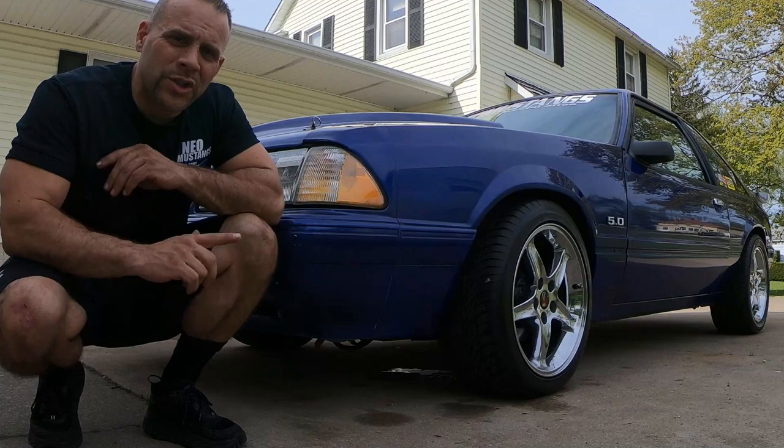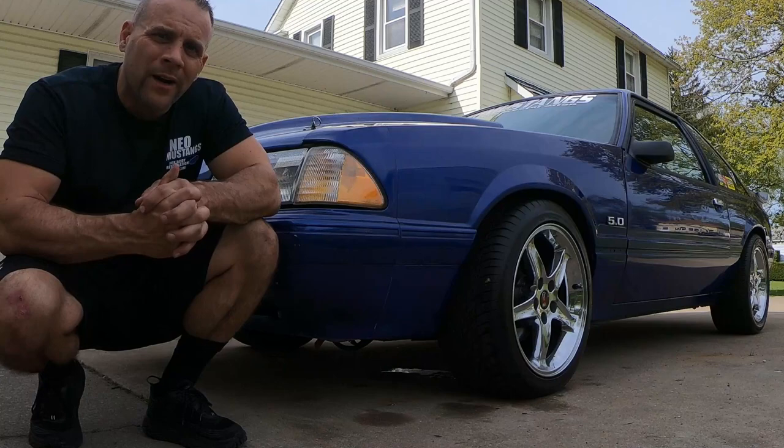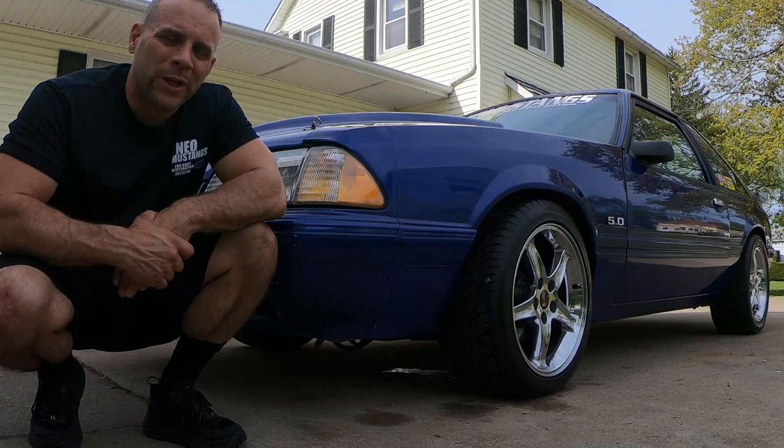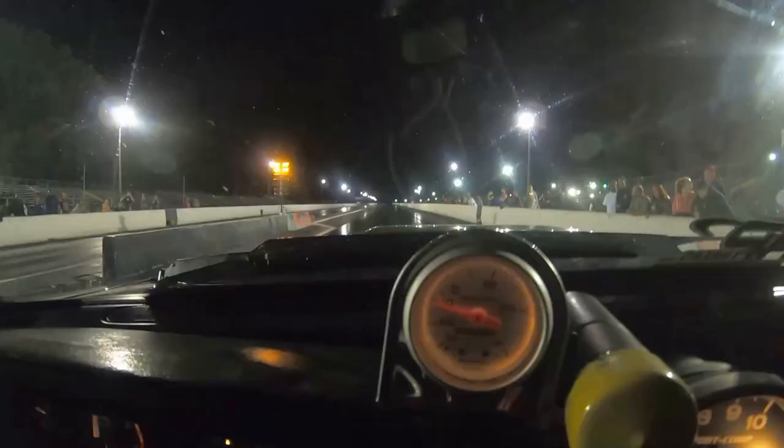What's up YouTube, welcome back to the channel. Today we're gonna start heading over to the shop to get busy on the speed density supercharged build. I get it, I'm a turbo guy — Dan, where's the black car, Dan where's the white car — guys I'm just waiting on parts, a little bit bored. So we're vlogging something a little different, cooking up a little horsepower from the 90s. Let's get into it.